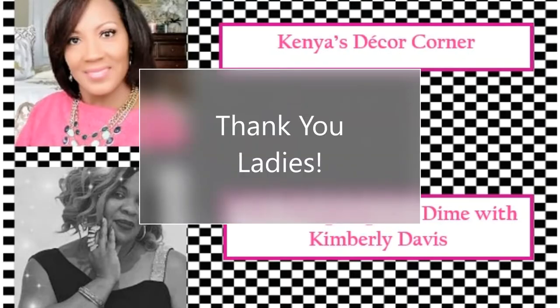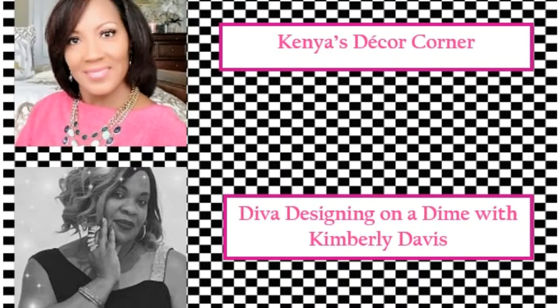Today we're participating in the Spring Coffee Beverage Bar Collaboration of 2020. This collaboration is hosted by two beautiful ladies: Kenya of Kenya's Decor Corner, and Kimberly Davis of Diva and Designing on a Dime. Both are lovely ladies whose sites you'll enjoy visiting. Each year and each season these ladies host a designing of your coffee or beverage bar for the season, and it gives you an opportunity to share and show some of the things that you love to do.